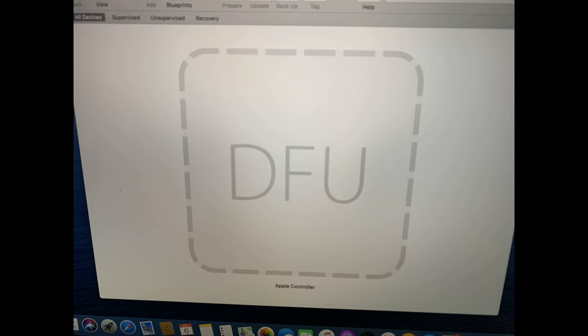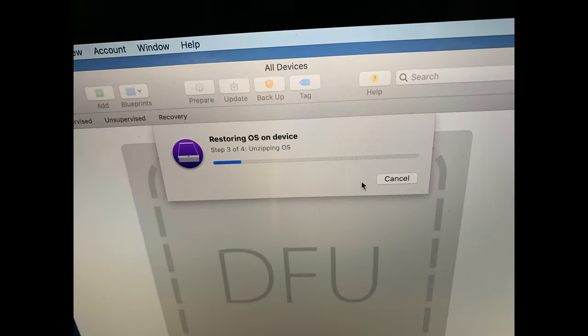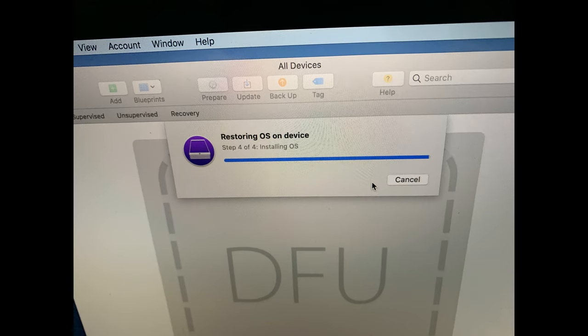Getting into DFU mode is a little tricky and it may take a few tries. But once you're there, it's pretty simple. Pull down the Actions menu, choose Restore, and that's basically it. You'll see a progress bar as it works through the steps, and then for five or ten minutes it appears to be almost done with no indication of further progress. It's tempting to think something is wrong and reset it, but don't, because you don't want to corrupt the machine.